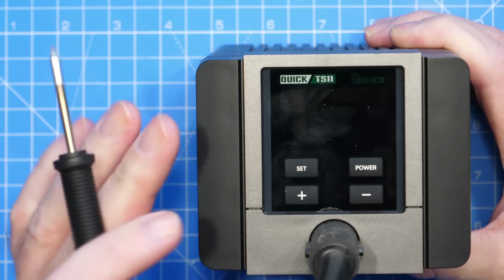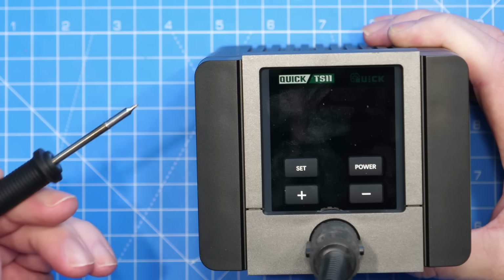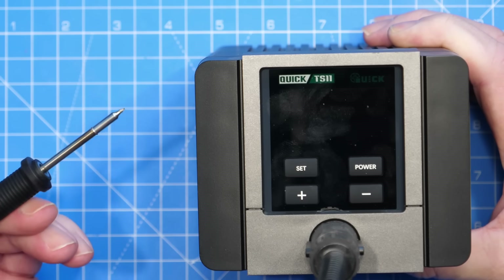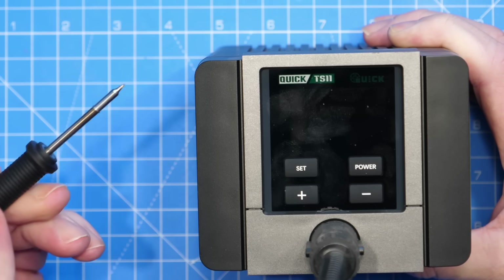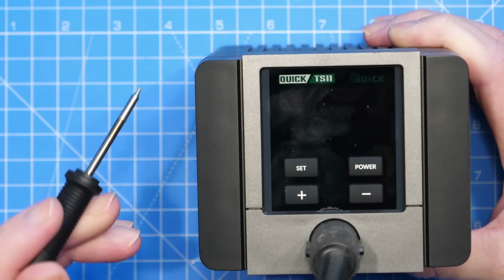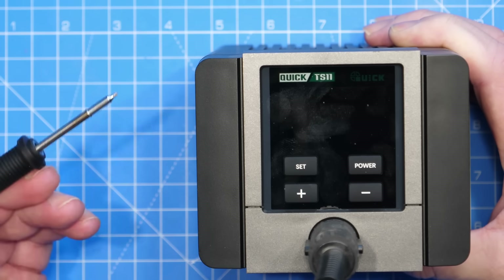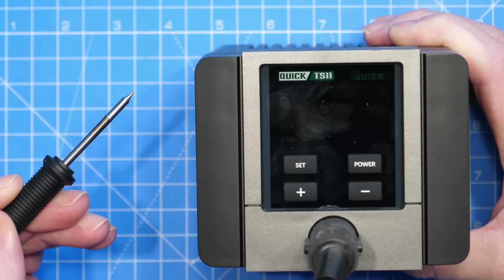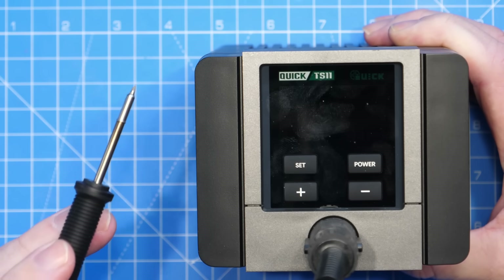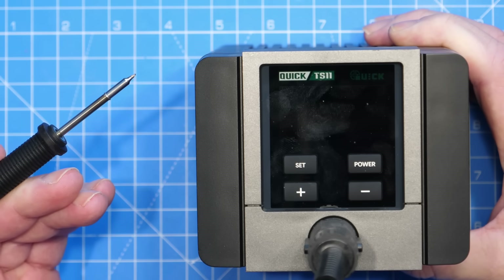The soldering iron I'm going to use today is the new Quick TS-11. This is a soldering iron designed for very small component repair and rework soldering. It doesn't have many big tips — it comes with a small chisel tip as well as a couple of small conicals. We're going to use this very small conical tip. What we're going to do isn't for everyone; if you're not competent with electronic repair and soldering I probably wouldn't advise it, but if you do have a really small-tipped iron and you're feeling up to it you shouldn't have too many problems.